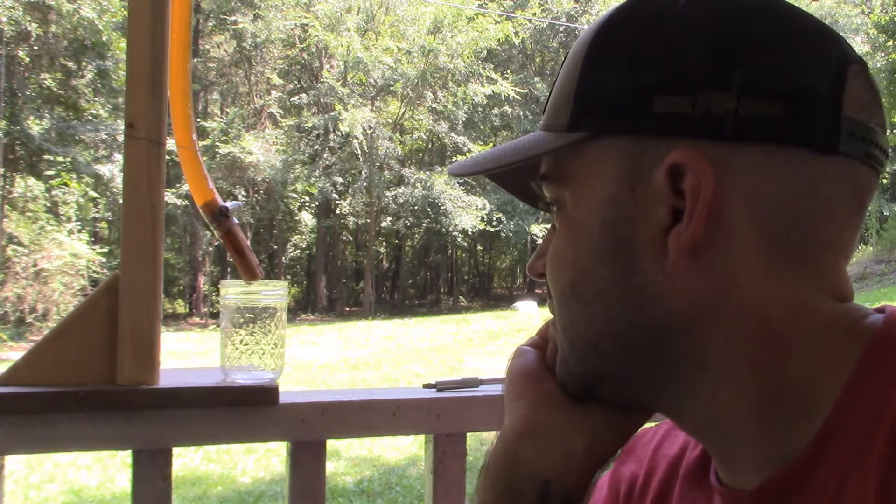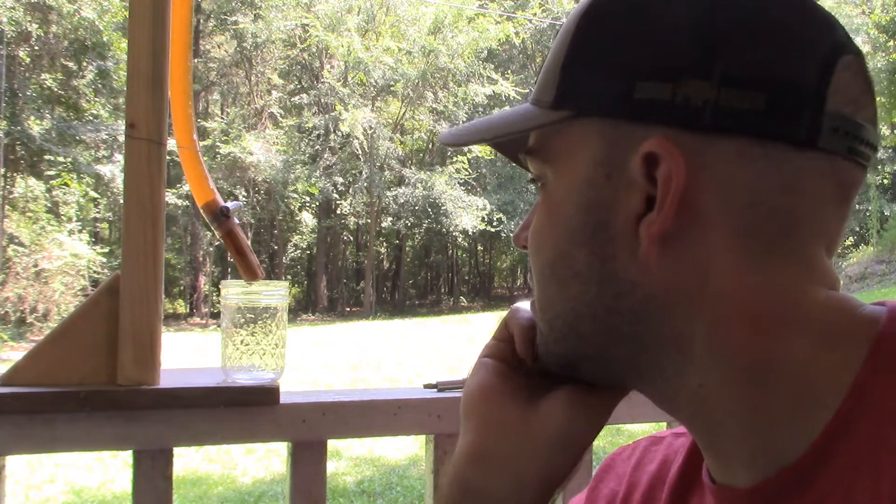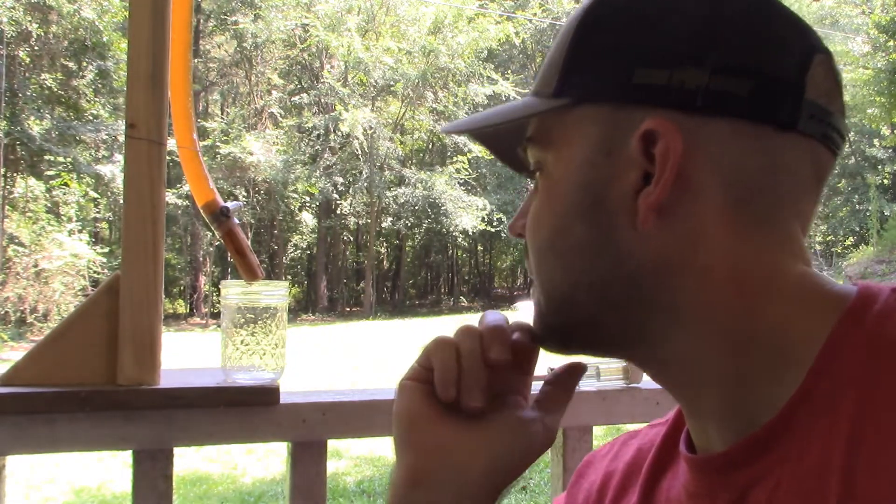We've got a good drip going, and surprisingly enough it looks pretty clean. After rinsing out the jar, the drips that follow seem to be pretty clear, actually. This is taking quite a while, so I'm going to leave it out here for about an hour and some change, at least until we get a good little bit in the bottom, and we'll determine if this is yay or nay.